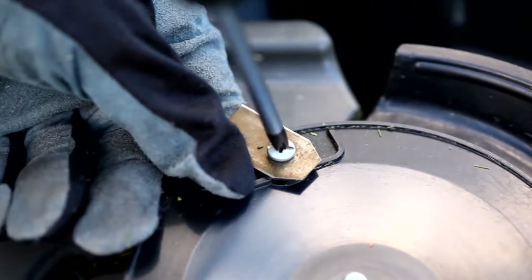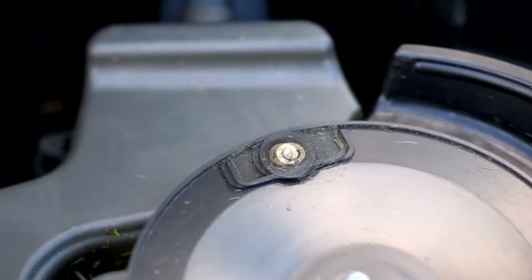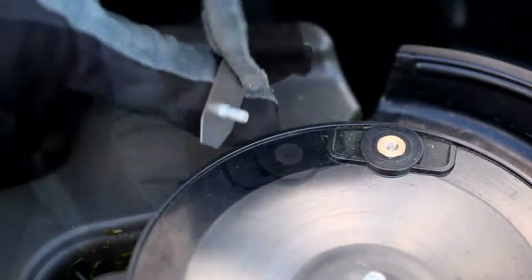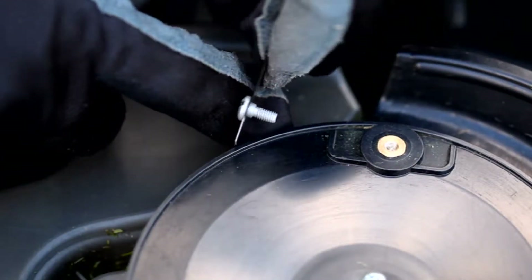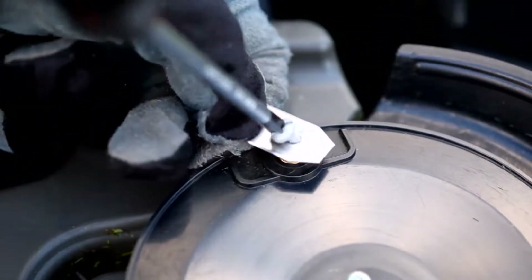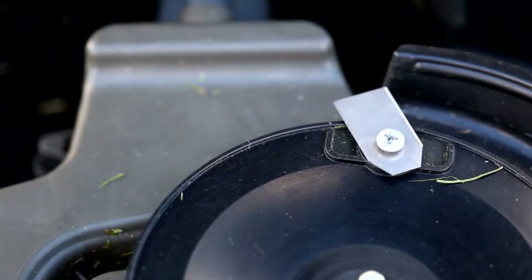Hold the plate and unscrew the cutting blades. Clean the area under the blades. Use the new screws to attach the blades, and ensure the correct distance between the screws so that the blades can move freely.